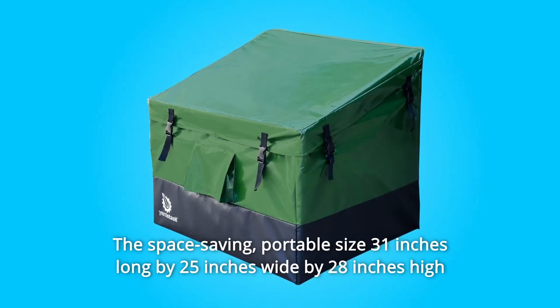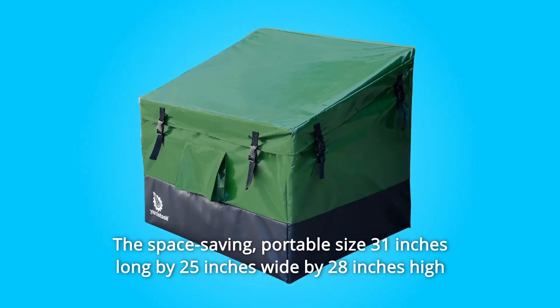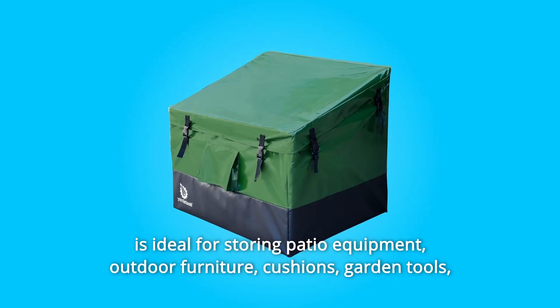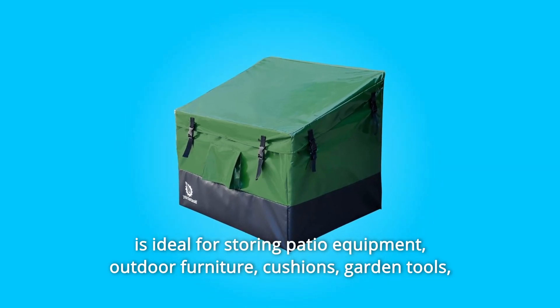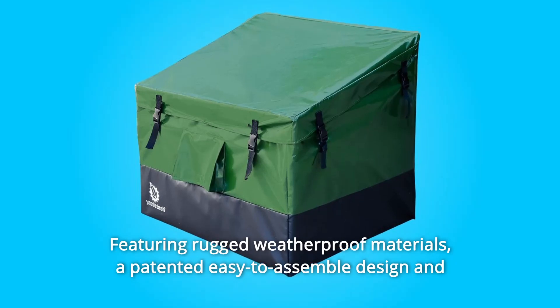The space-saving portable size — 31 inches long by 25 inches wide by 28 inches high — is ideal for storing patio equipment, outdoor furniture, cushions, garden tools, camping gear, and other outdoor stuff, featuring rugged weatherproof materials.